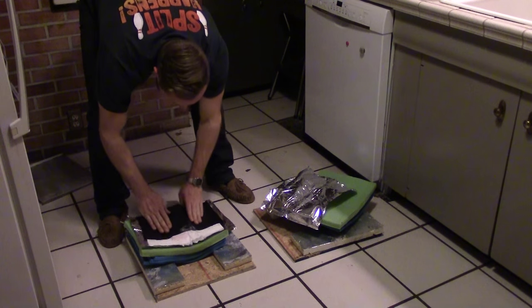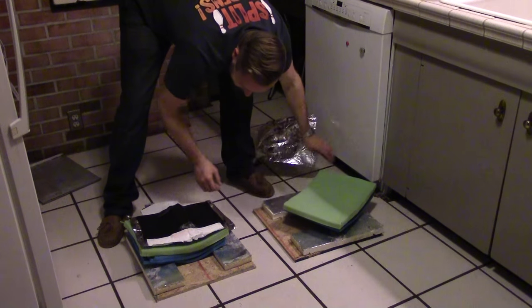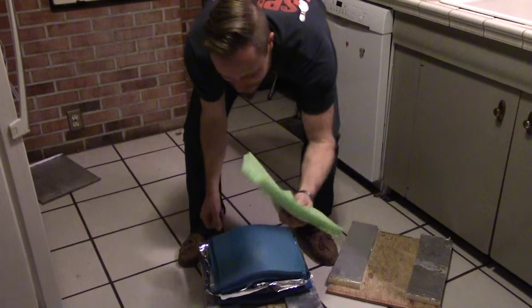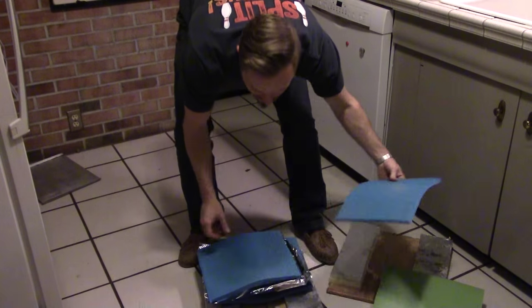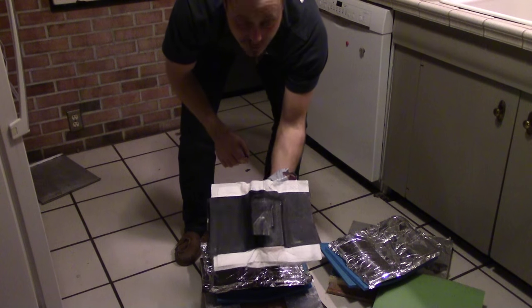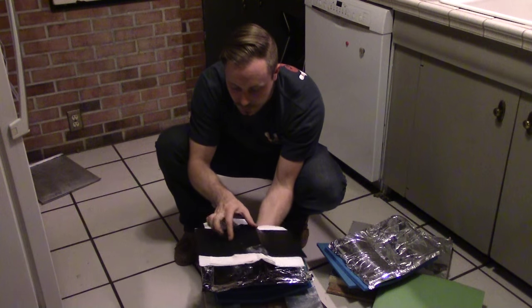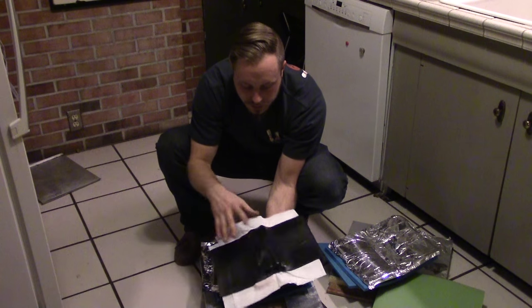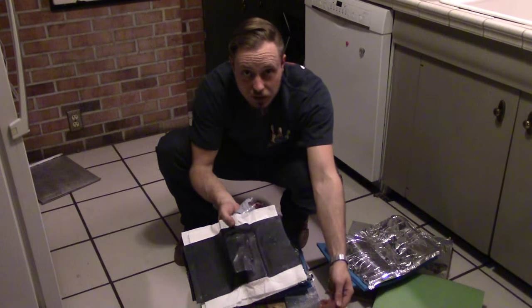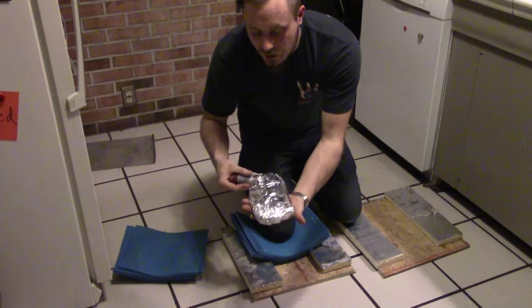It doesn't look like it formed a whole lot — it's still pretty floppy. I pulled the low density foam out and left just the high density stuff in to see if that made a difference. I use cheap camp mats in my press, but high density closed cell foam would definitely work better. Pressure matters a lot, so clamp your boards together instead of sitting on them.